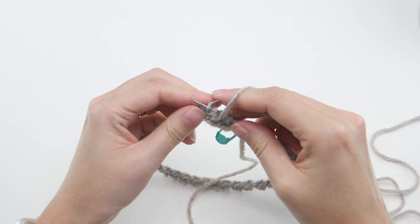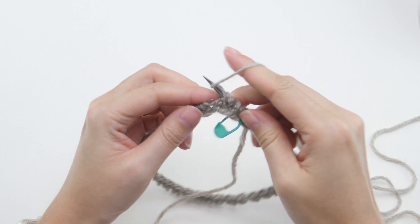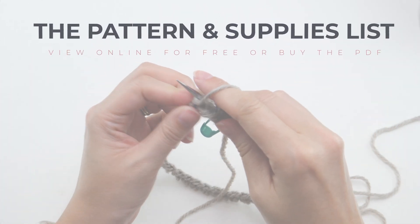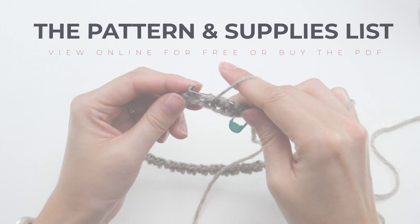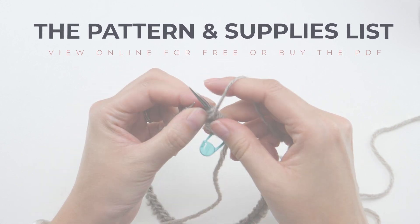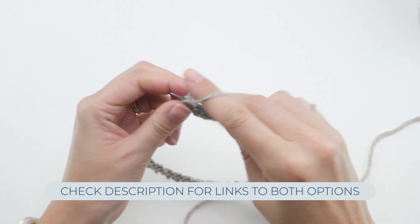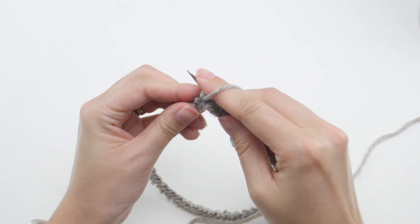By the way, if you want to see written instructions while you're following along — which is a great idea — or if you're wondering about the yarn or needle size I'm using, pop down to the description box below. I'll have a link to my website where you can find that information, as well as some project inspiration for the brioche stitch.